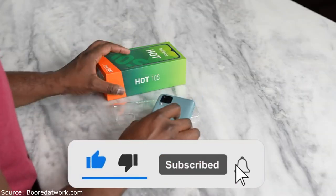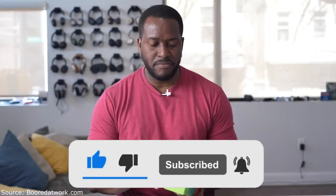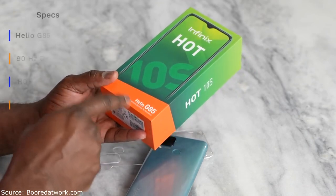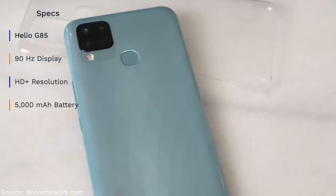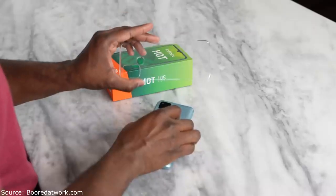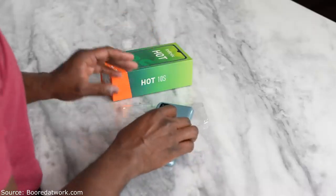The Infinix Hot 10S is an awesome device and comes in this rather colorful packaging. It is powered by the Helio G85 processor, which they state is excellent for gaming performance. Within the packaging it does come with its own nice little case, as well as a charger and USB cables.